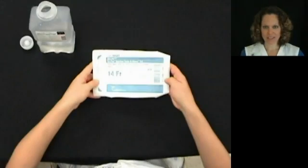To perform tracheostomy suctioning, you will need a tracheostomy suctioning kit and a bottle of normal saline.